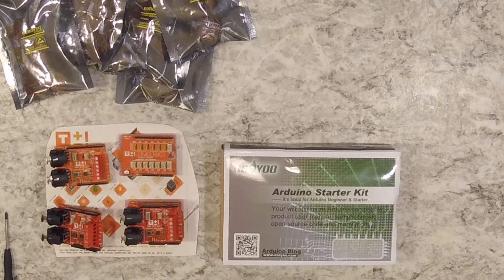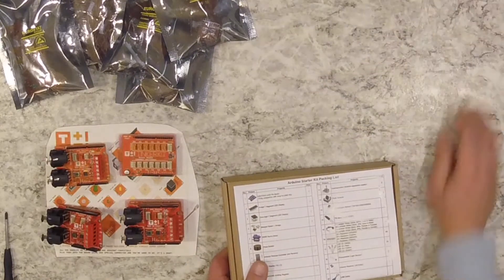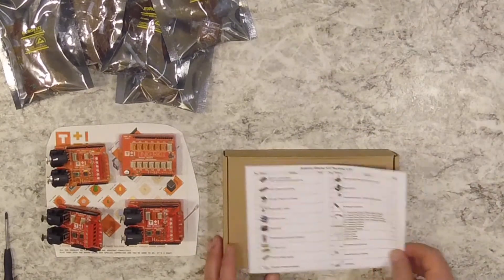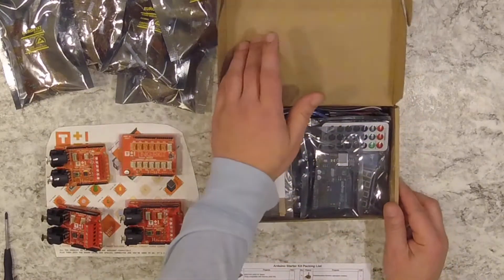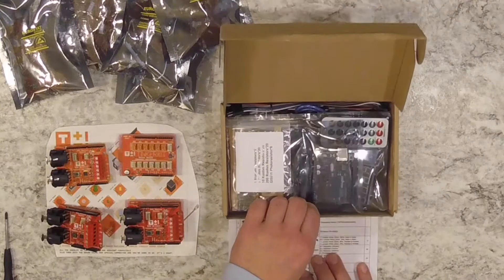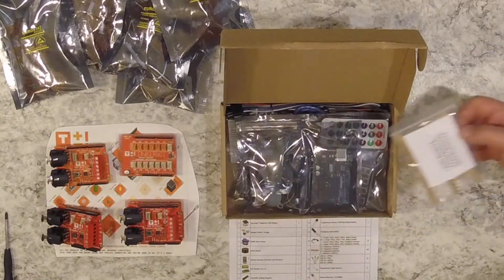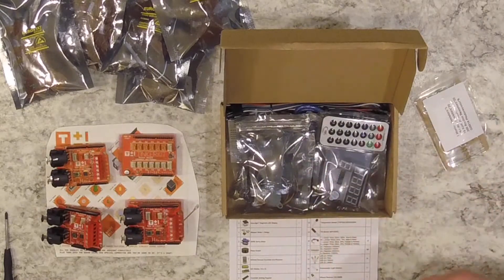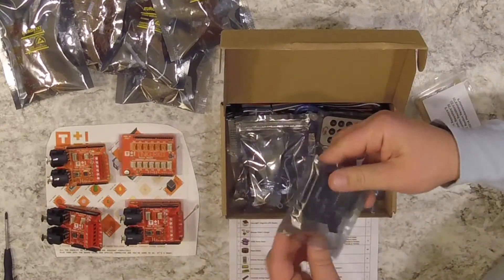Arduino is straight up complicated — not for somebody who's just got a basic knowledge of electronics. And unless you're using somebody else's sequences or programs, you're programming it all on your own. On the upside, it'll do pretty much anything you want — sky's the limit.